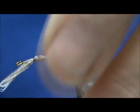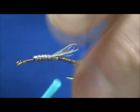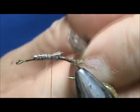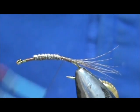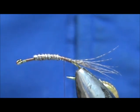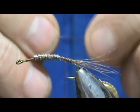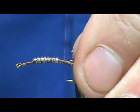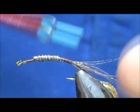I'll go ahead and wrap this forward, then wrap that back. I still need to trim off just a little bit — I thought I would get away without trimming, but obviously I didn't. Now before I go all the way back I'm going to go ahead and put the rib in. For the rib I'm going to use an extra fine copper wire — this is just copper wire from an old clock motor. We're going to bring that back to the tail.